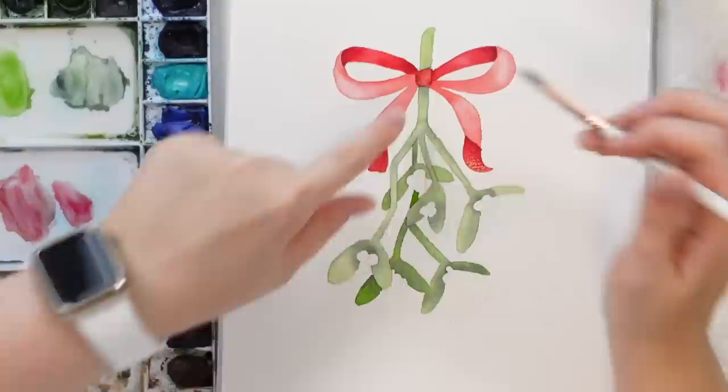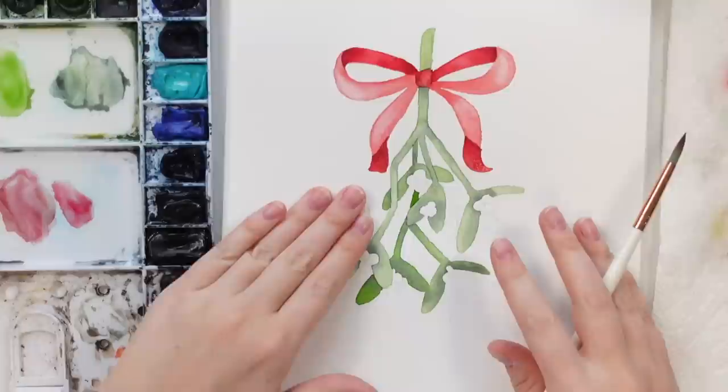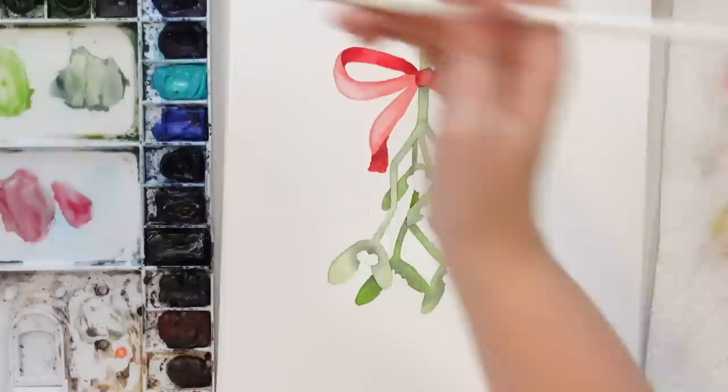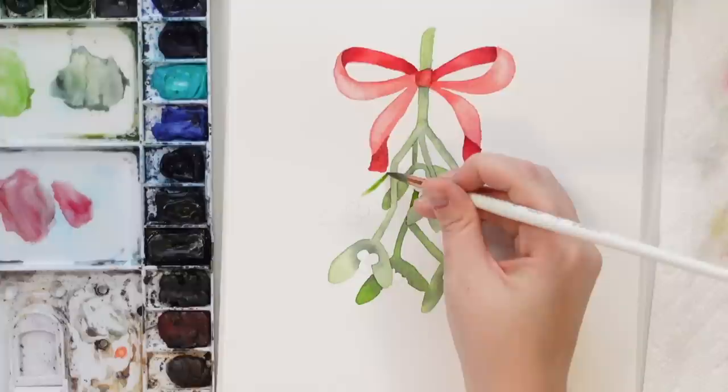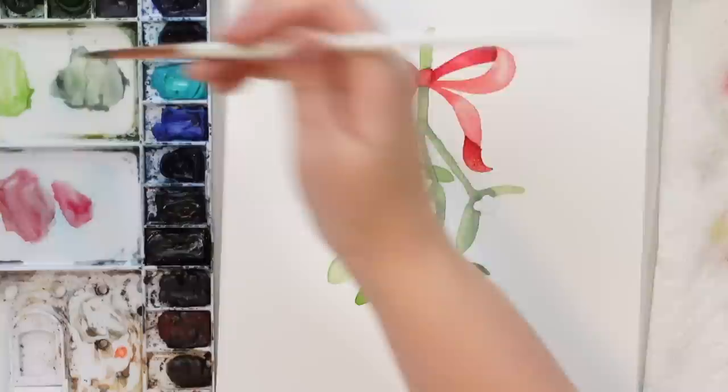Are these dry now? Yes, I believe we can keep going. Let's continue to do the rest of our mistletoe stems. I think I'm going to speed this part up just because you've seen me do it a few times now and I think you guys got it — it just gets really slow and kind of boring. Then we'll come back and do the little detail bits.